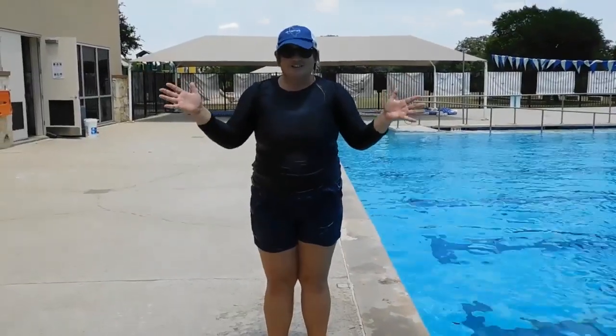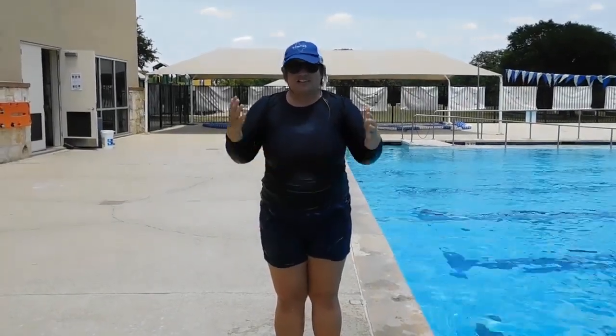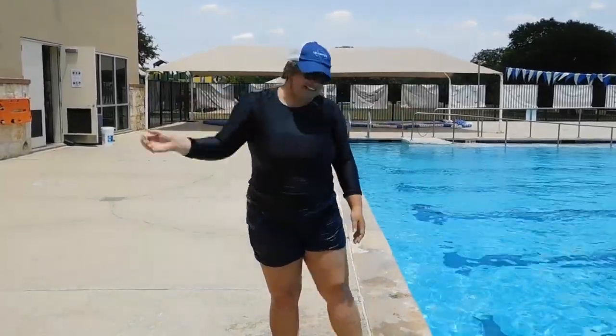Thanks for joining us today as we went through our diving progression. I hope y'all learned so much — I'm excited you came to join us. I hope to see y'all here at the pool, and we're going to dive on in together!